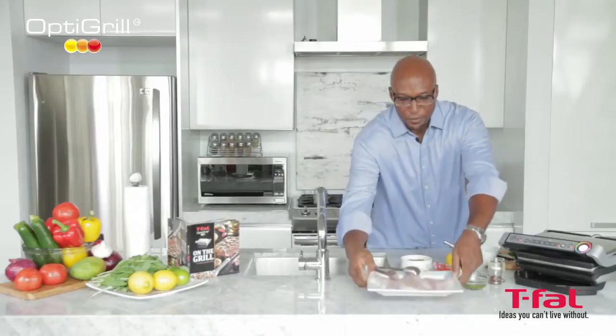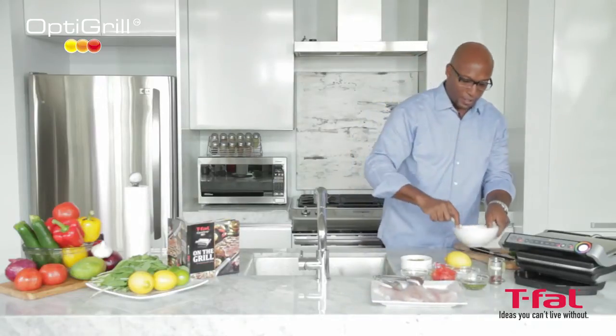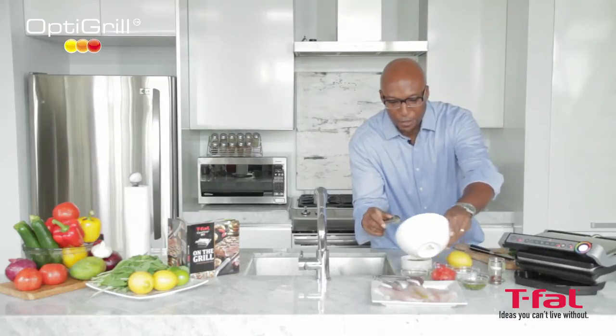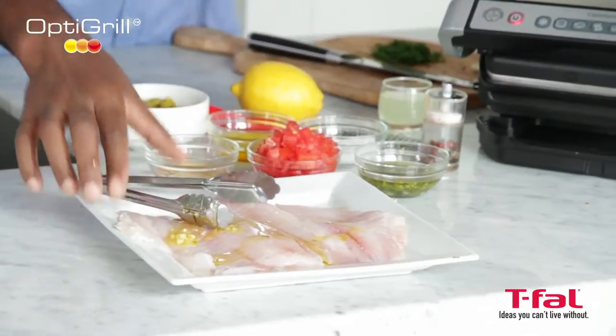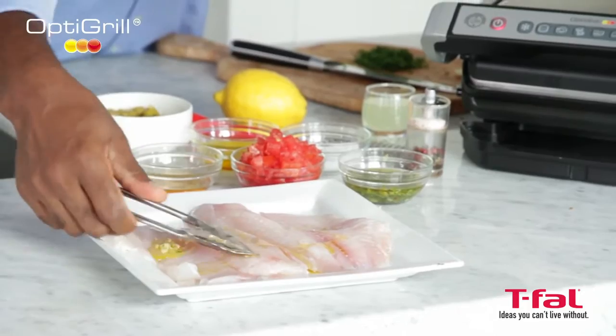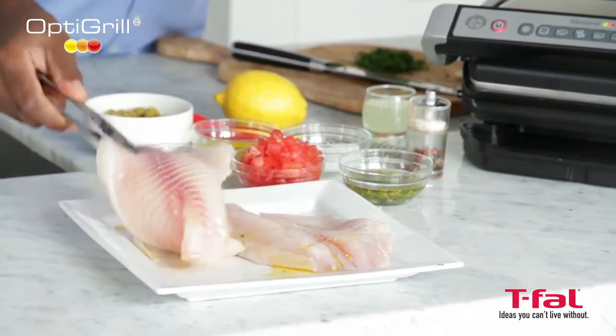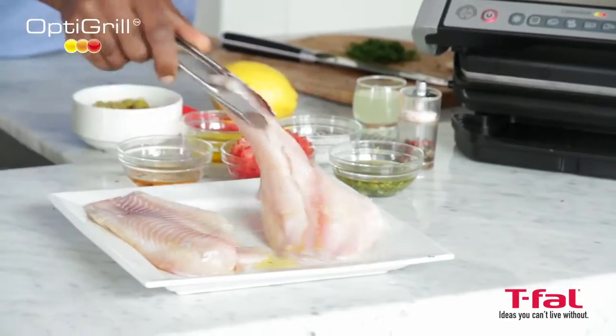So in order to marinate this fish — it's a nice little tilapia — we're going to pour a little bit of that olive oil and garlic mixture over top. Just make sure you coat it all nicely. Flip it over, because you want to get both sides.